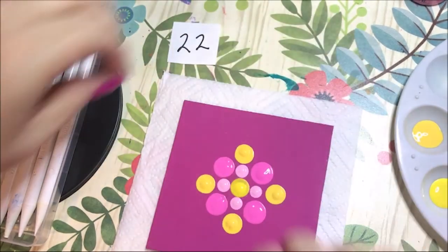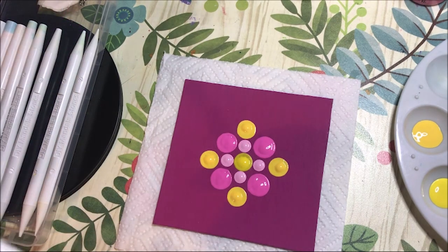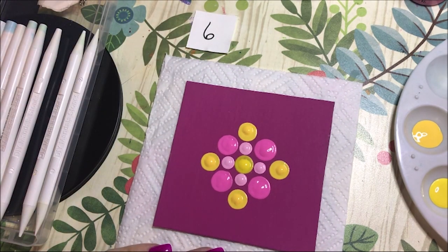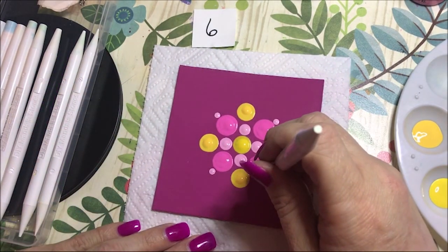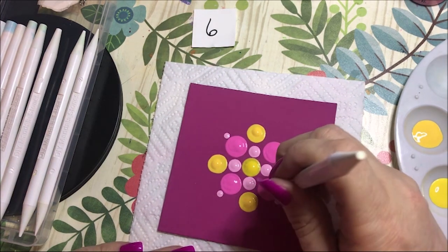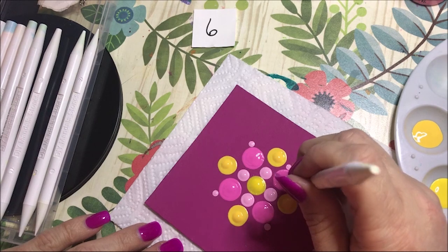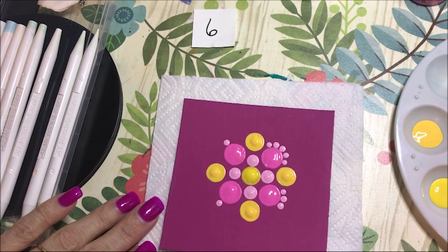I want to add some smaller dots in here because I don't want it to just be this big huge thing. So let's go with number six and I'm just going to do some dots around these pink ones. I'll start out with a corner dot. This is that baby pink color that I'm using. I think I'm going to do maybe two dots on each side.